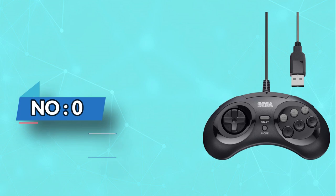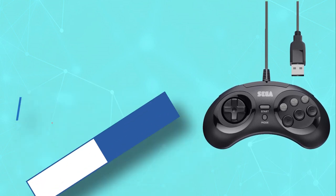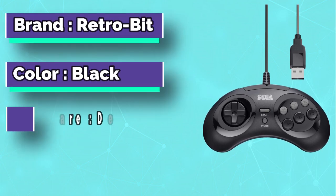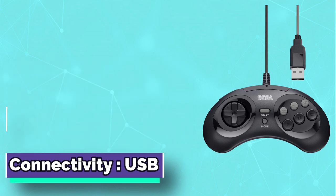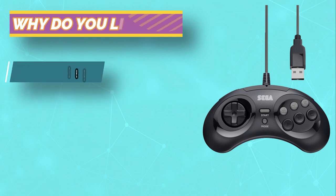Number 3: RetroBit RetroPie Controller. Relive the controller that changed the game and take it to the next level with the officially licensed Sega Genesis USB Port Controller by RetroBit, featuring a long cable and compatibility with PC, Mac, and Steam.